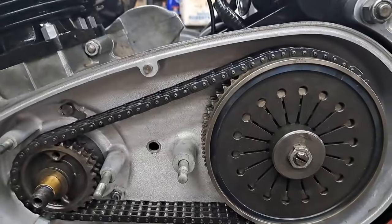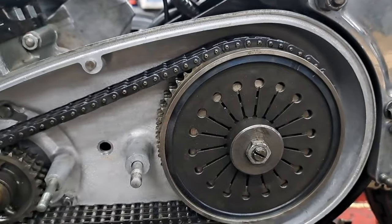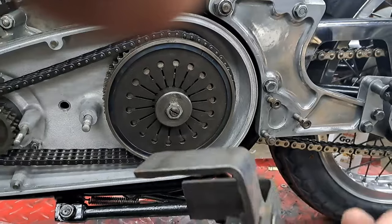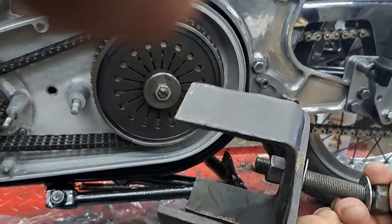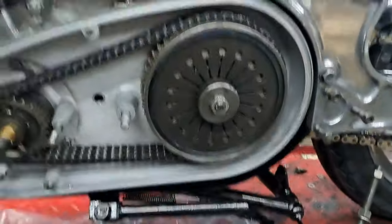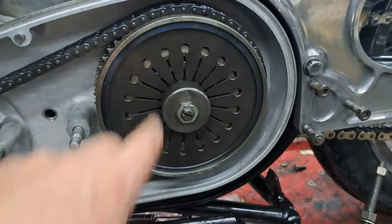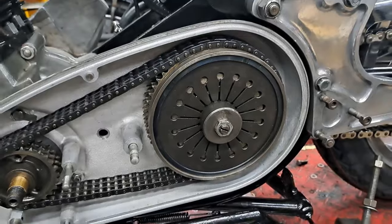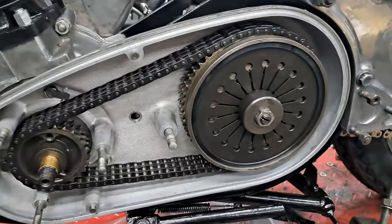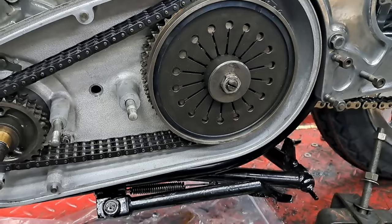I've got the clutch all back together — no surprises putting that together. If you do not have one of those diaphragm spring compressors, I think everybody that owns a Norton needs one. Don't ever try to take the clutch apart by picking out that snap ring, because this thing will come flying out of there, probably hit you in the face, cut you open, and cause all kinds of bleeding and unpleasantness.